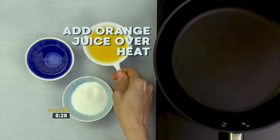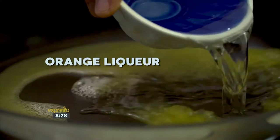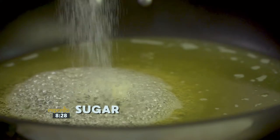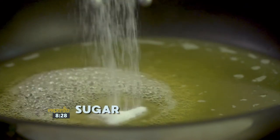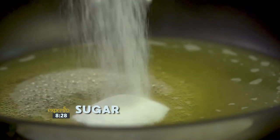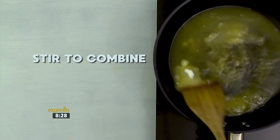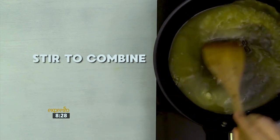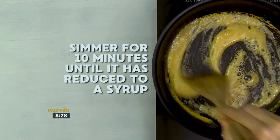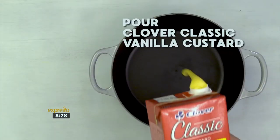Cut the oranges into segments and set aside for later. In a small saucepan, combine the juice, liqueur, and sugar. Stir together on a high heat until boiling. Reduce the heat and simmer for 10 minutes until reduced and syrupy.